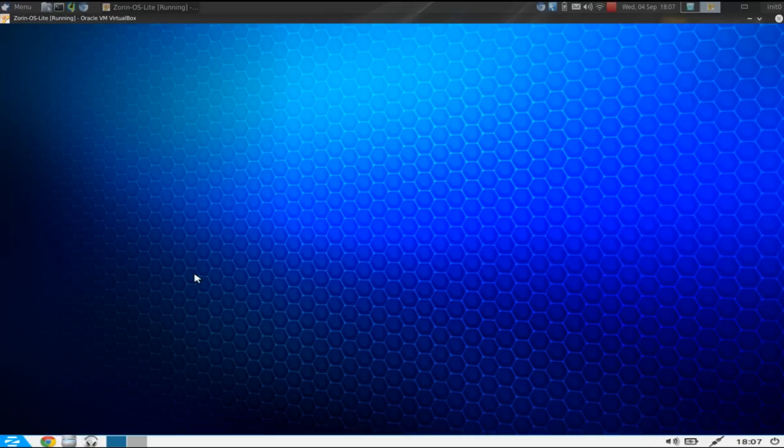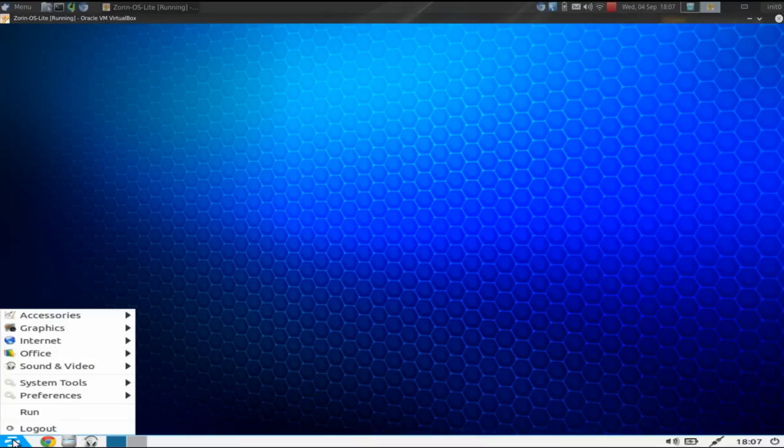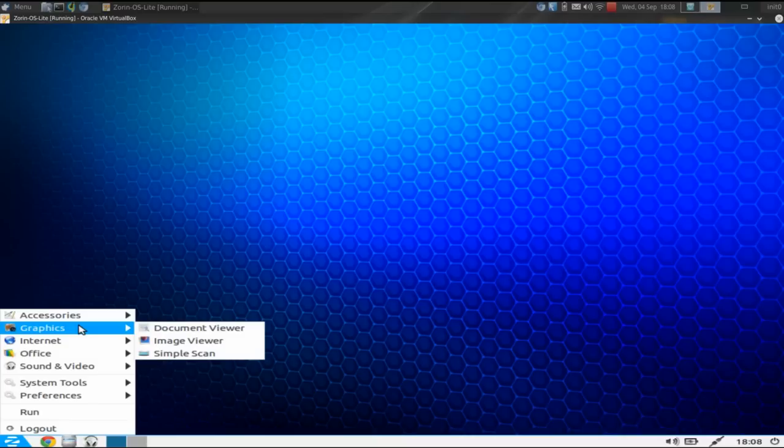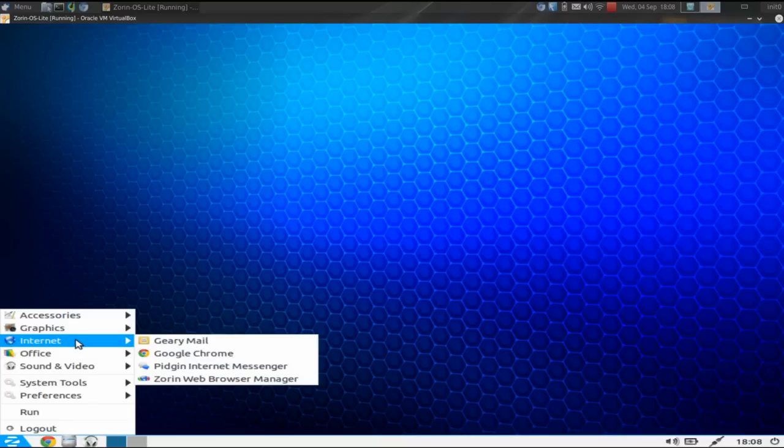Booting into the desktop, Zorin OS 7 got a nice overhaul in terms of looks — a brand new wallpaper and an updated icon scheme. The panel is very typical for an LXDE distribution. Under Accessories, we have an archive manager, calculator, document viewer, image viewer, simple scanner — just the usual culprits, nothing out of the ordinary. Under Internet, we have Claws Mail. The default web browser is Google Chrome — in past versions it was Chromium, but they've gone with Google Chrome, which I like to see. We also have Pidgin Internet Messenger.